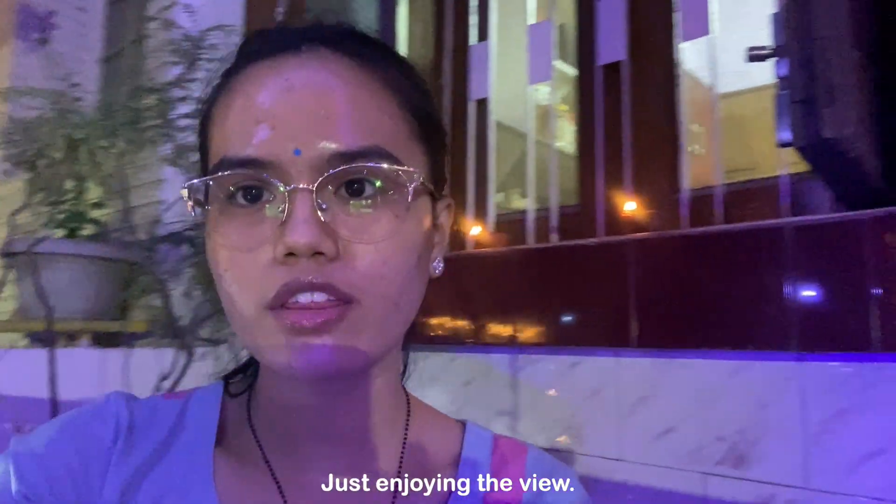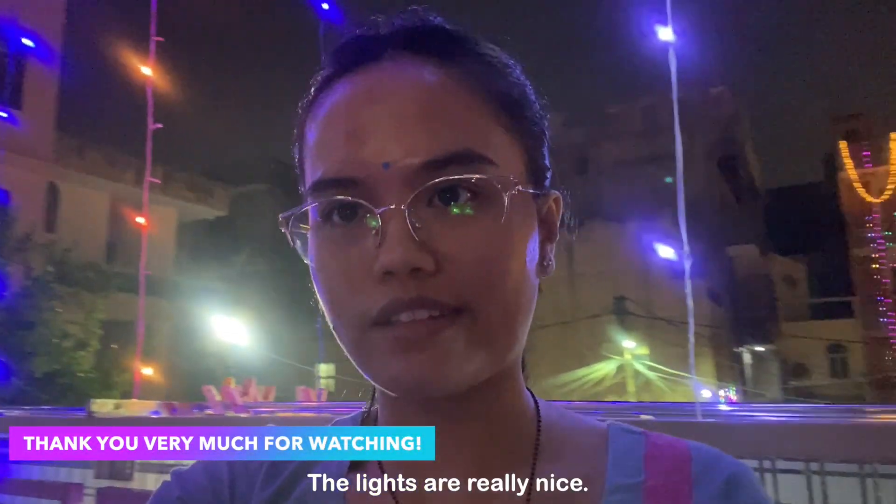Just enjoying the view at night. The lights are really nice.